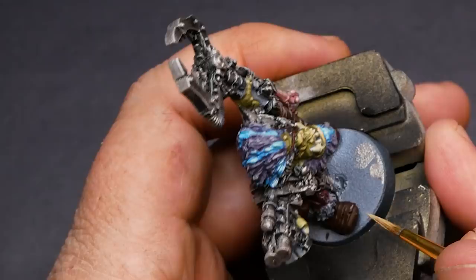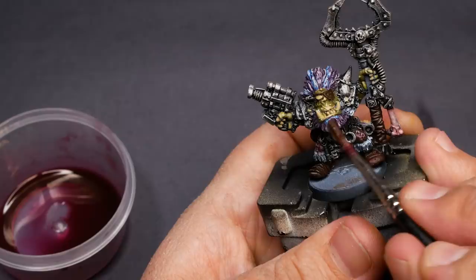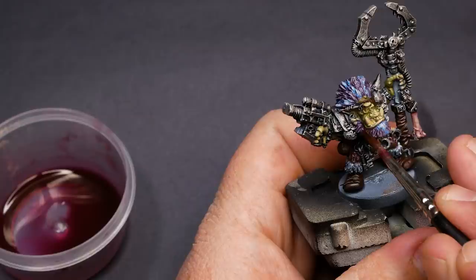On to tidying up some of the details and adding the grime layer to pull this guy into my army. I use a purple red for the hair and a nice helping of Agrax Earthshade over the rest of the model. This really brings it all together and grafts this model into my existing army.